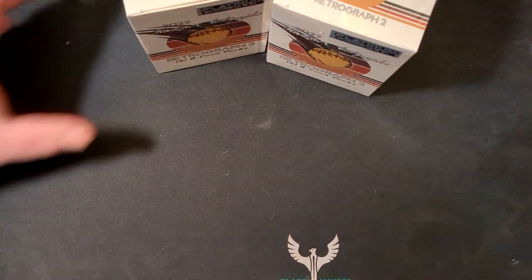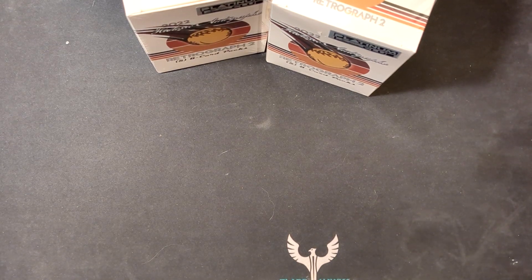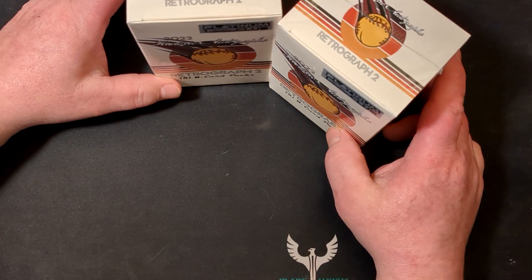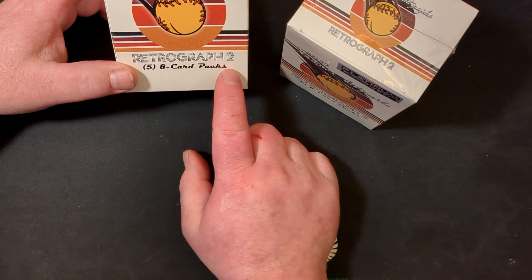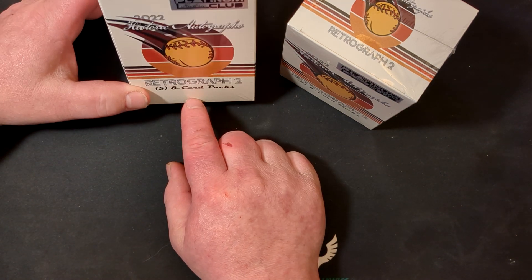Hey folks out there in Wi-Fi land, this is Lucas with Miller Card Trading. We got some boxes to open today, and I haven't seen anyone open these yet. The Retrograph 2 did come out about six months ago.